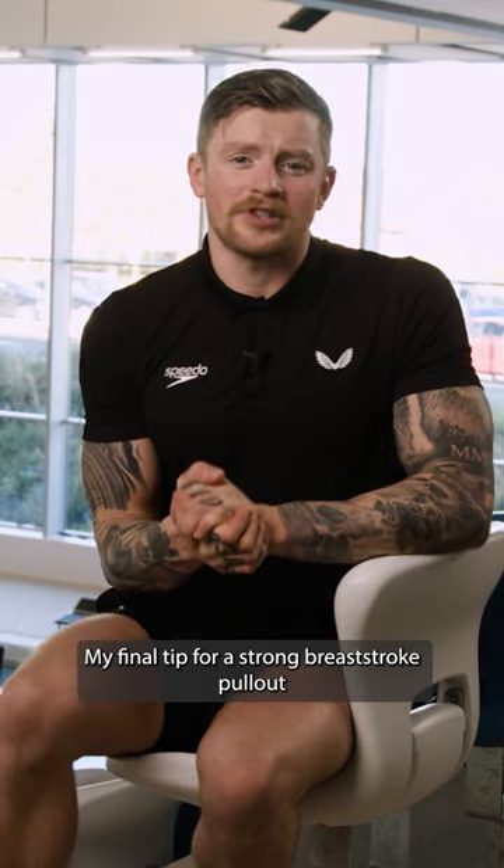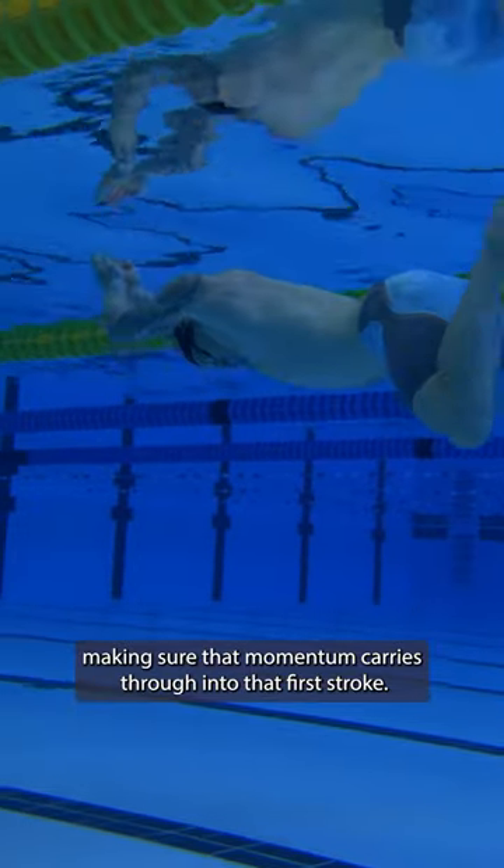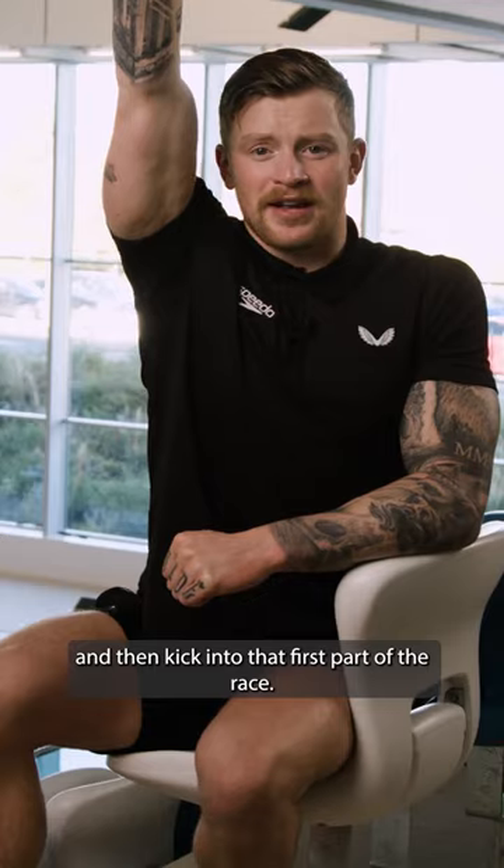My final tip for a strong breaststroke pullout is as soon as you've done that transition, making sure that momentum carries through into that first stroke. I always like to get into that end position and then kick into that first part of the race.